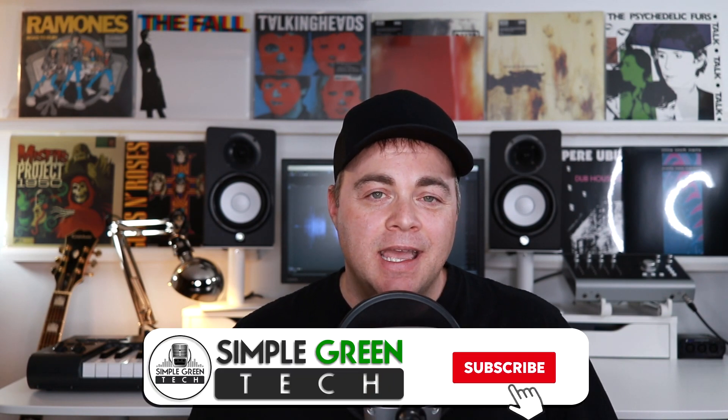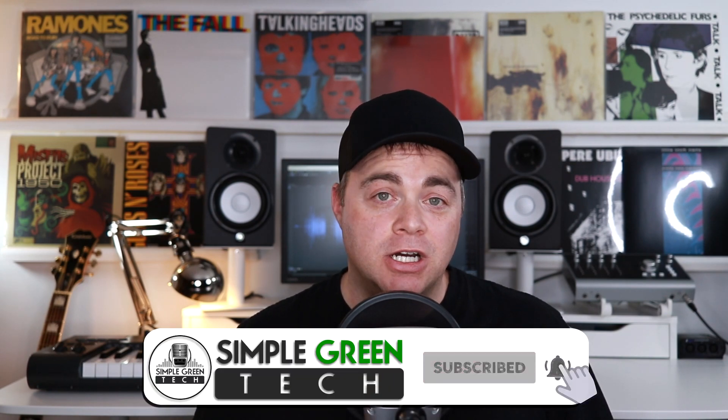If you use Pro Tools First, or have used Pro Tools First in the past, and you still have some projects saved in the cloud, then this is very important news for you. I'm Zane, welcome to Simple Green Tech. Avid have released a message on June 10th, 2020, letting all users know that they're going to be starting to clear old projects from the cloud.